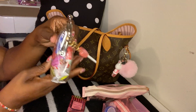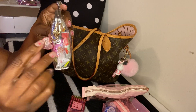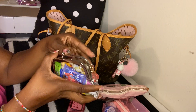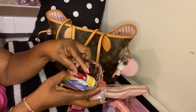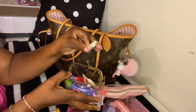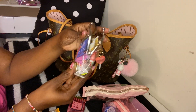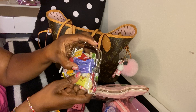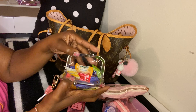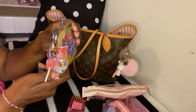Next I have my candy pouch that I got from Shein, along with the charm. I just have different candies in here: I have Ricola, some Hall's cough drops, some gum, peppermints, and some breath mints. That's what I have in this little pouch — for me and whoever else needs candy.